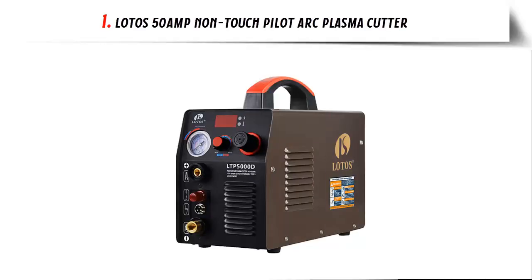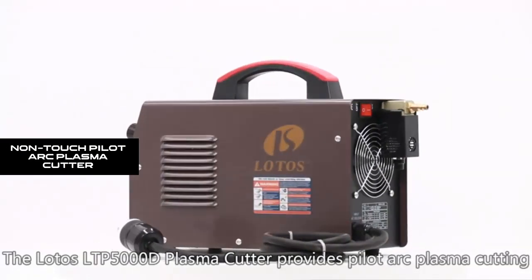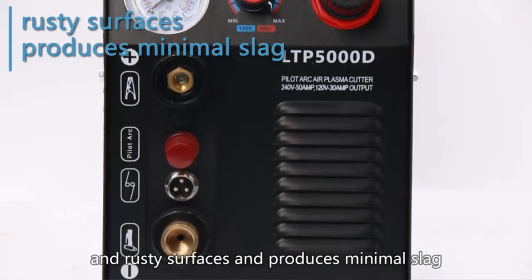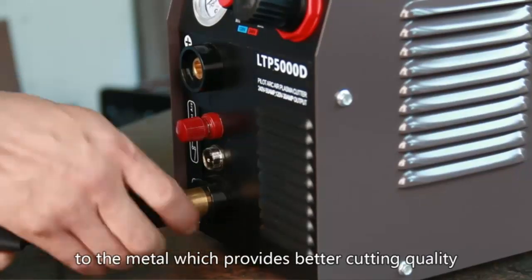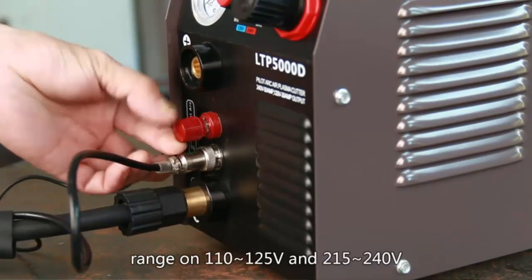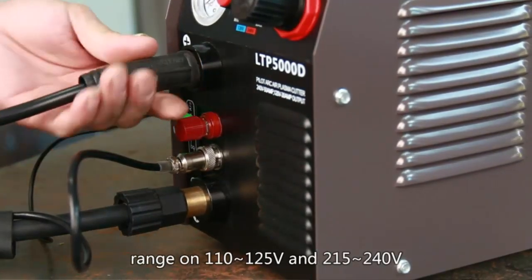Our list at number 1: the Lotos 50MP Non-Touch Pilot Arc Plasma Cutter. It efficiently cuts through rough, painted, and rusty surfaces and produces minimal slag. Pilot Arc technology allows you to cut without touching the tip to the metal, providing better cutting quality and longer consumable life — safe and at low cost. The newly designed upgraded torch and consumables ensure more precise cutting and durability, lowering your usage cost.